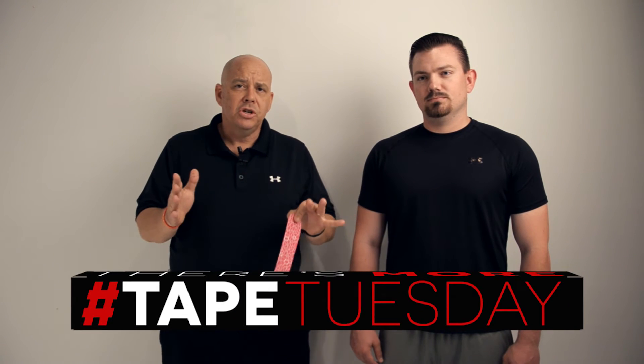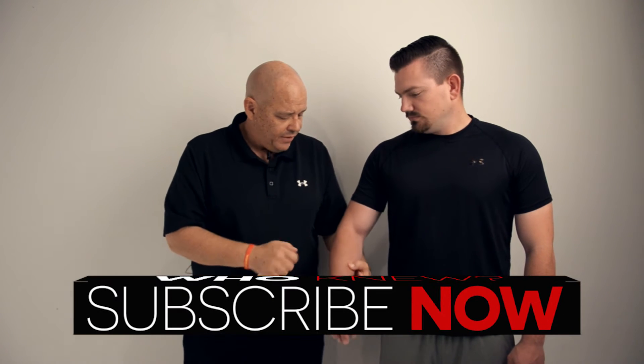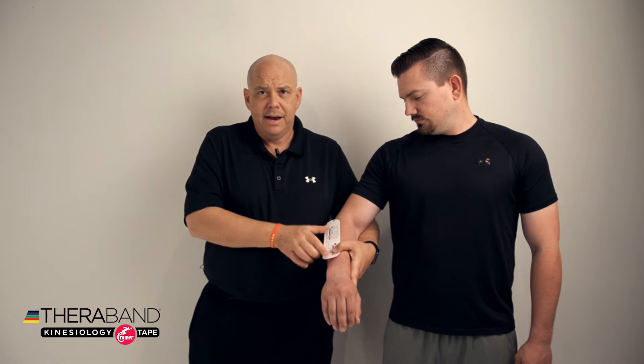We're going to apply our TheraBand Kinesiology tape. I've measured out an appropriate length of tape, which includes any extra length needed when stretching over the skin. So if I'm going to apply it over his forearm and stretch it to 25 or 50%, I'm going to cut it a little bit shorter than the entire forearm length, because I'm going to actually stretch it.